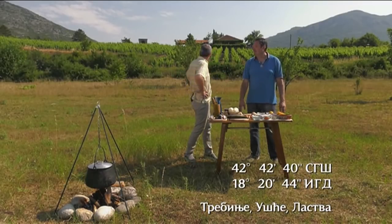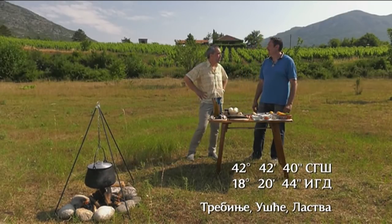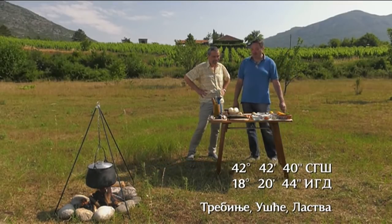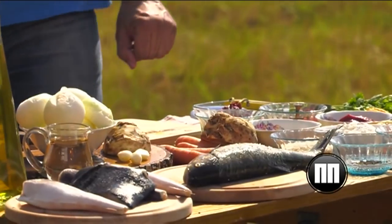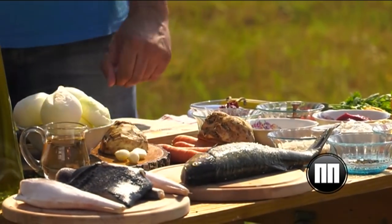Ilija, ovo vaša Hercegovina je lepa, ali dosta krša ima. Odakle sva ova riba? Pa imamo tu jednu rječicu Sušicu koja se ulijeva tu u jezero. I za ovu priliku smo odabrali za riblju čorbu ribu strugač, koja je ulovljena tu u ovoj rijeci. To je taj poznati strugač.